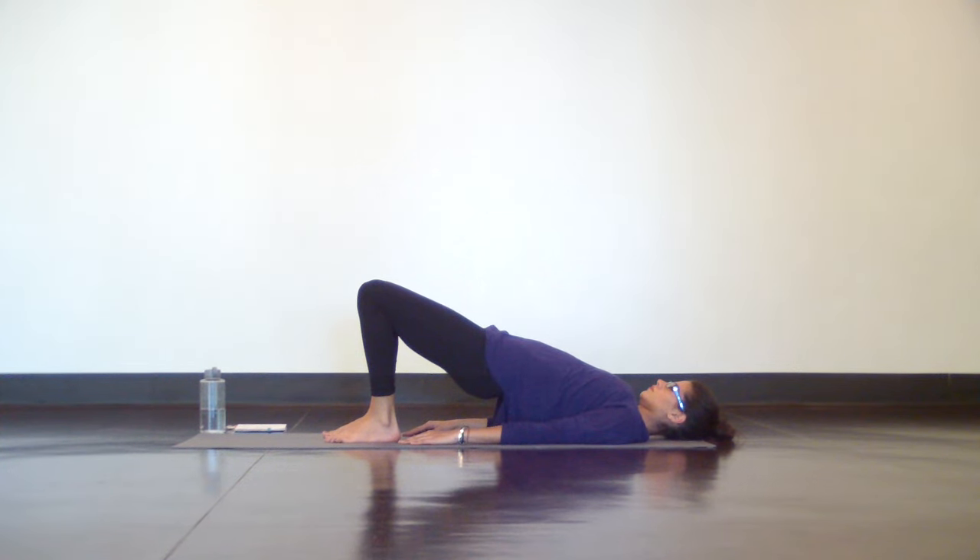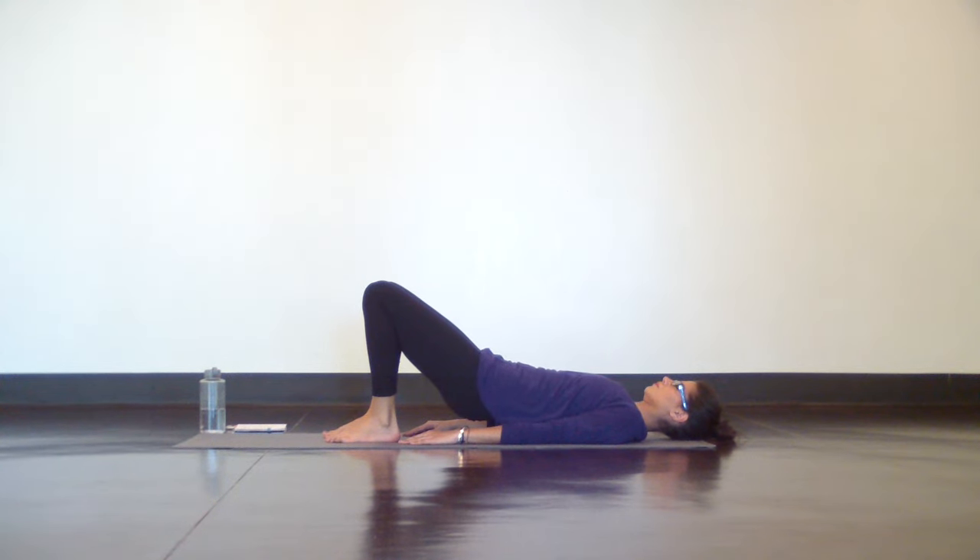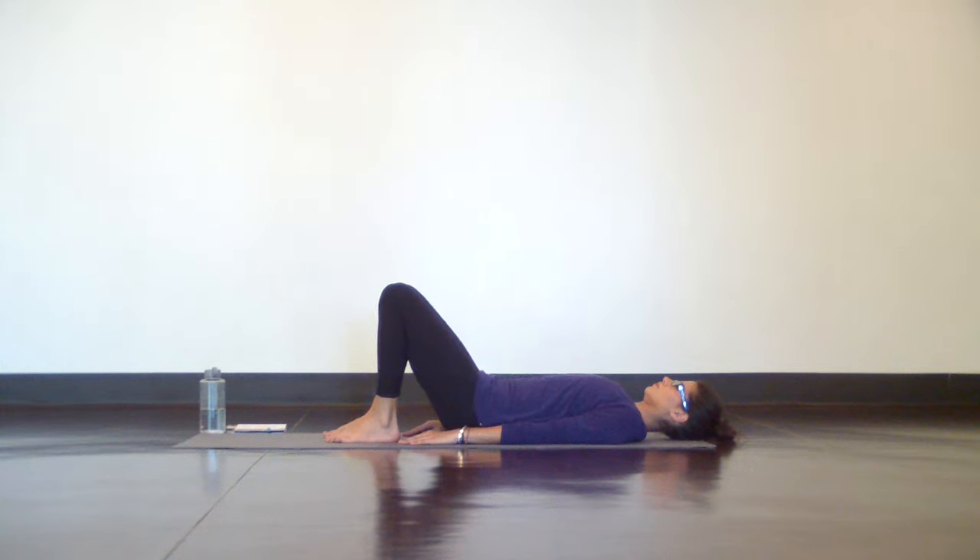Slowly lower the same way you came in. Be mindful of smooth and controlled transitions. Once your hips lower all the way down to the mat, take a moment to settle into your natural curves.